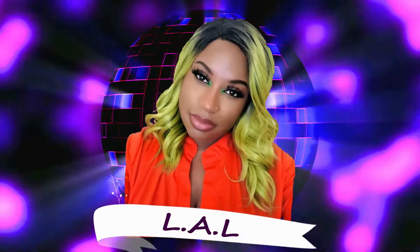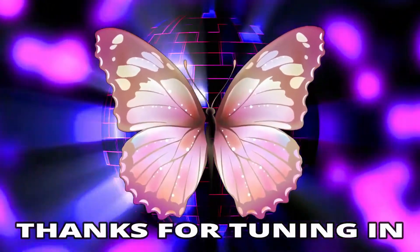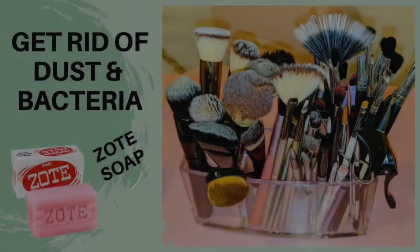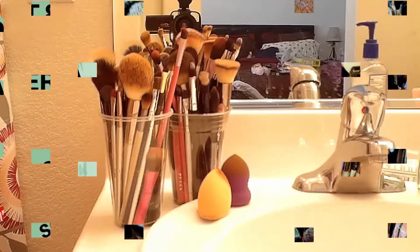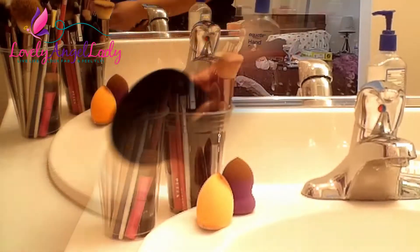Hey, welcome in to Lovely Angel Lady — L to the A to the L. Thank you all so much for tuning in today. Live life, look fab, and feel fly — don't forget to subscribe. Today we are cleaning these dirty brushes. As you can see, I have quite a bit of dirty brushes and makeup sponges.